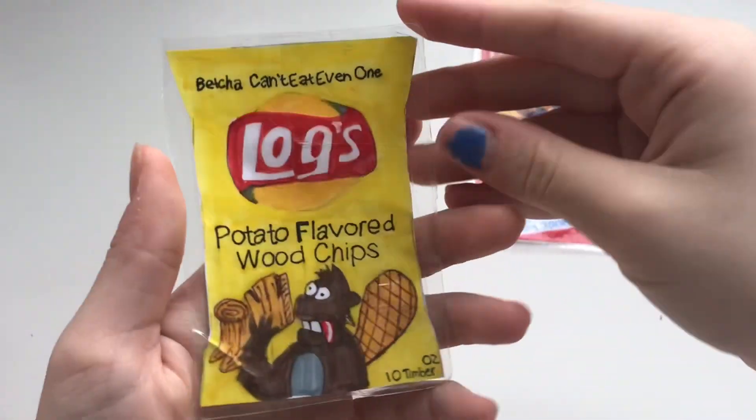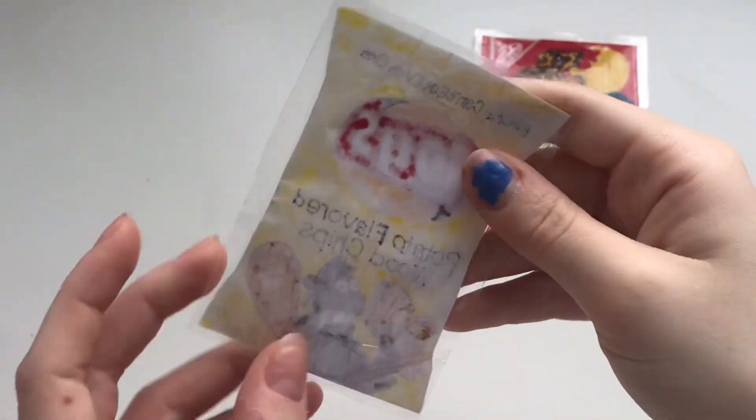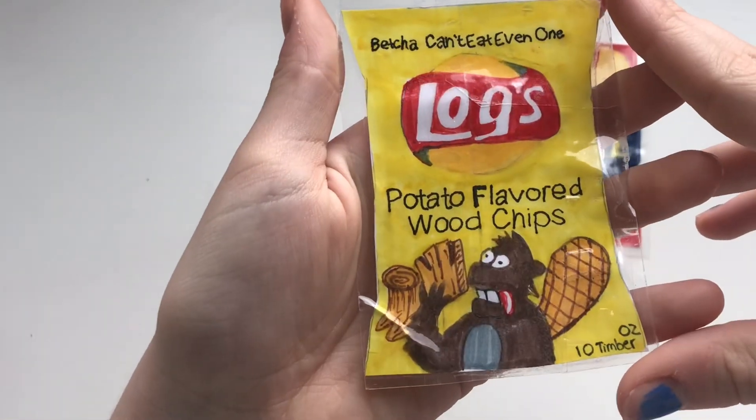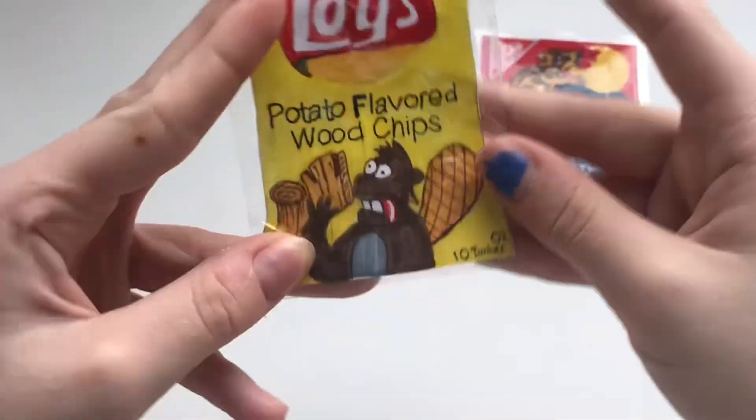Next we got this Logs Potato Flavored Wood Chips, and it's shaped like a potato chip bag. Ten timber ounces. Here is the second one.